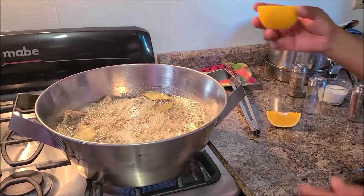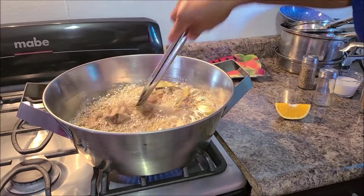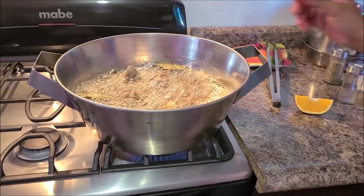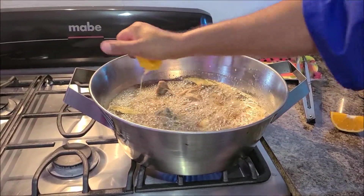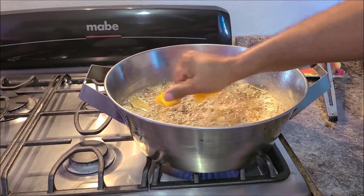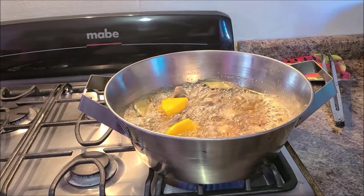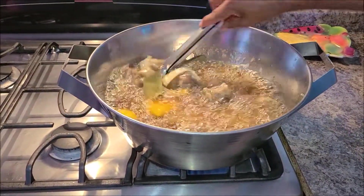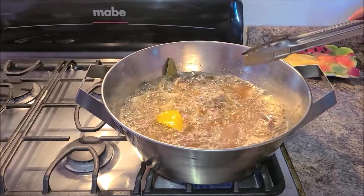We're going to squeeze half an orange in it. You will see that when you put liquid in lard it doesn't splash — not like oil and water. Now it was frying before and now it's kind of boiling.